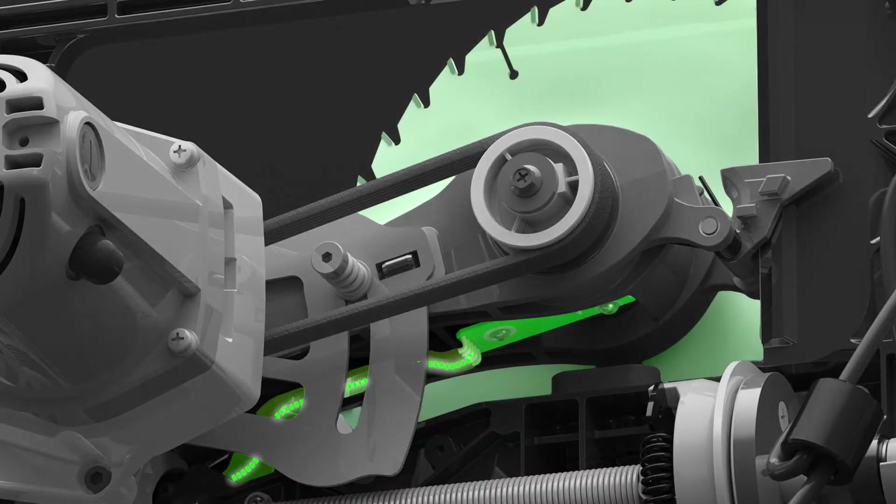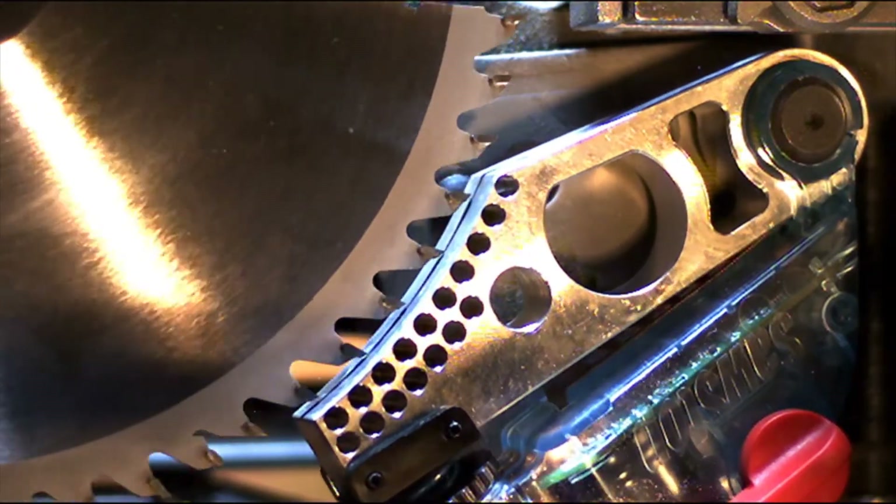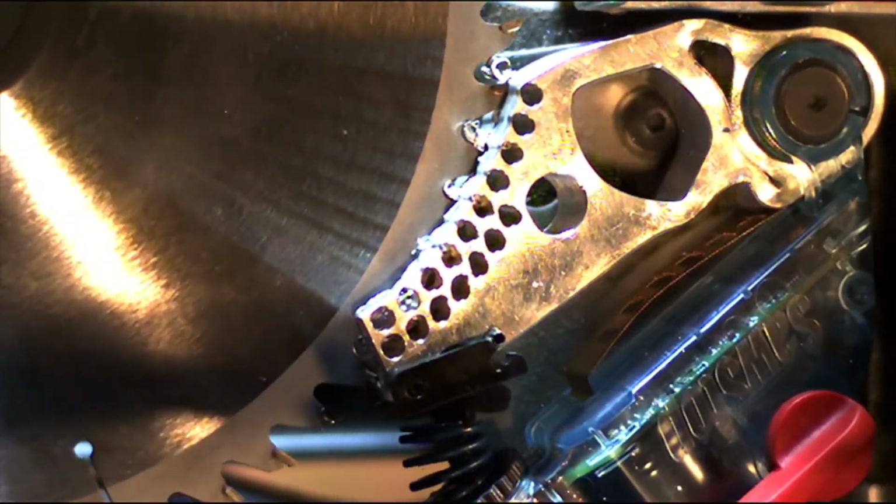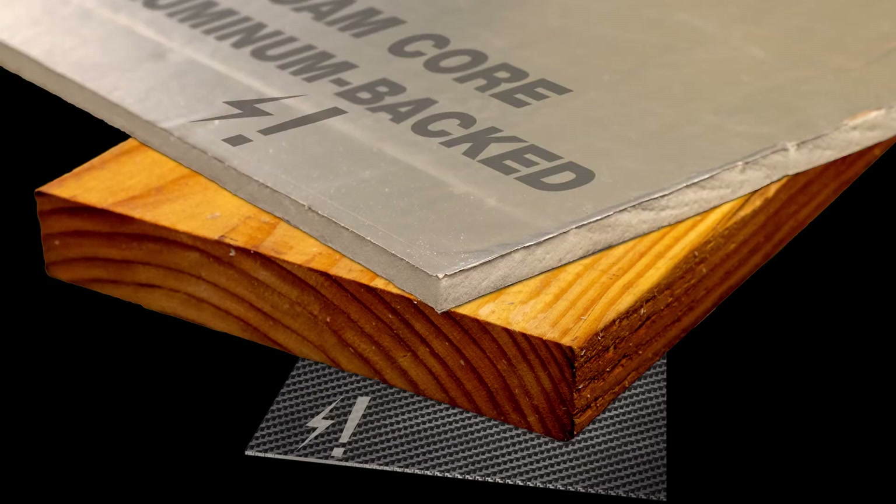The SawStop Safety System works by sending a small electrical signal through the blade. If a conductive material touches the blade, the system detects the reduction in signal and activates the brake. But what do you do if you need to cut a conductive material, such as carbon fiber, very wet wood, metals, or a material that will activate the safety system?